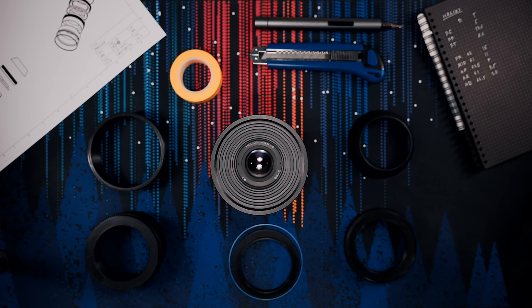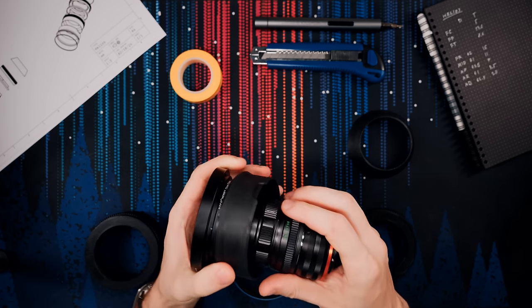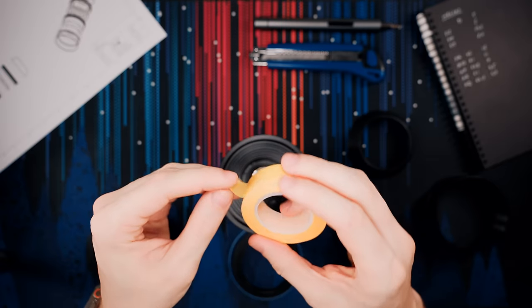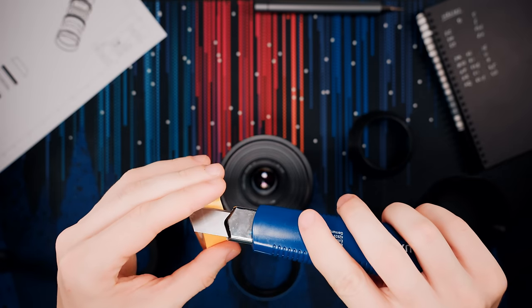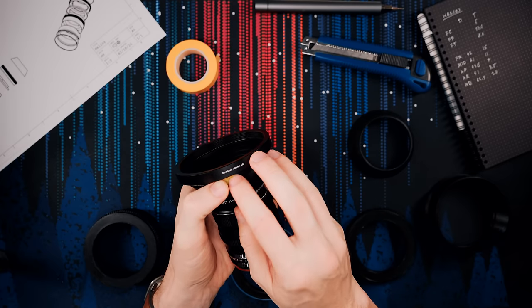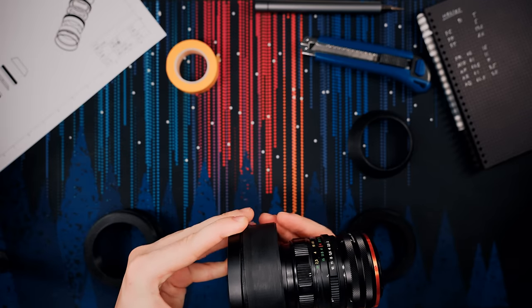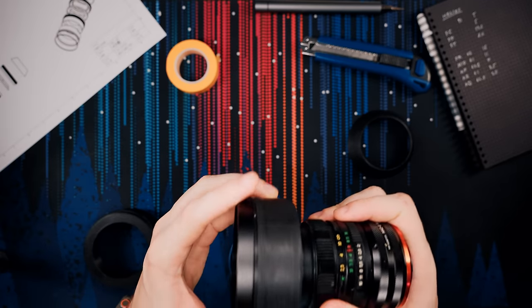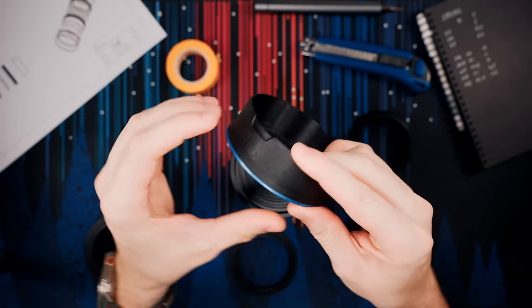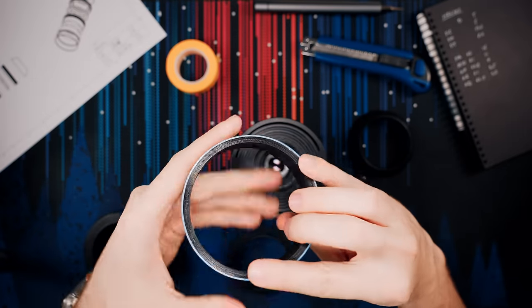Prepare your 3D printed parts and let's start with the front element. Grab the front element and slide it through the back — it should basically just snap to the 82mm ring. If it feels a bit loose, grab some masking tape and attach it to the 82mm ring to create some additional friction. The front element should be nice and snug on the front ring. Next, grab your accent ring and snap it to the front element — just apply light pressure and it will snap into place.